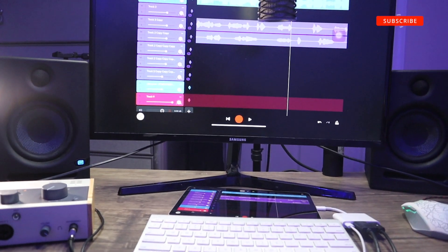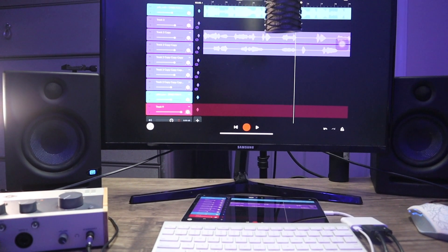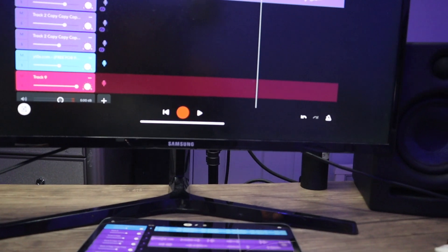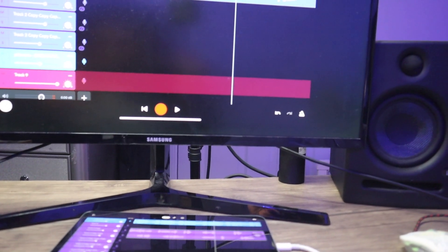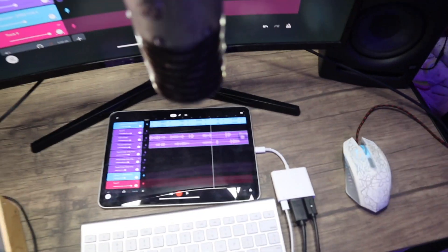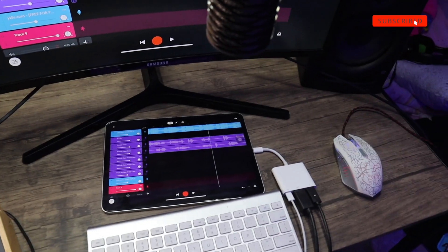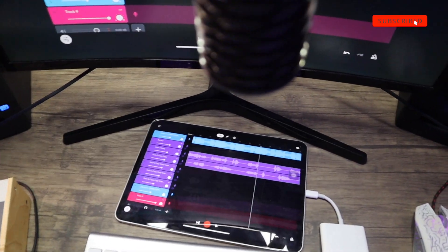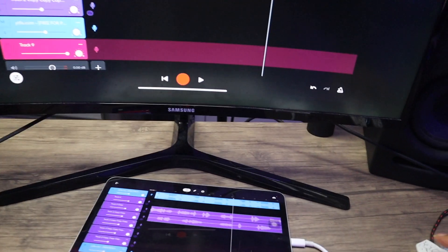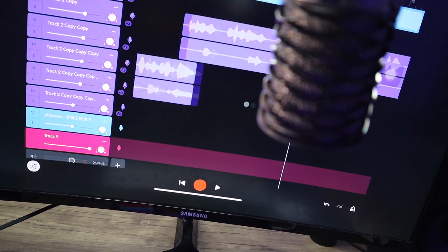This is the BandLab studio setup. Y'all, I'm recording in the bedroom right now because I ain't built out a whole studio for this yet. But this is the BandLab setup — if I really want to go crazy with a BandLab setup, this is what I would do. I got the mic on, it's the Blue mic. This is crazy simple. Just so y'all can see — if we turn this into a real studio, I can sit here and control this with the mouse.